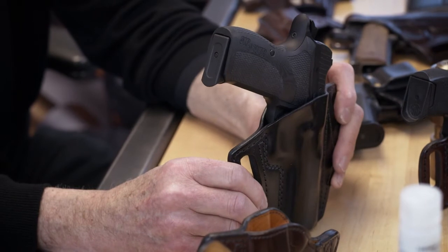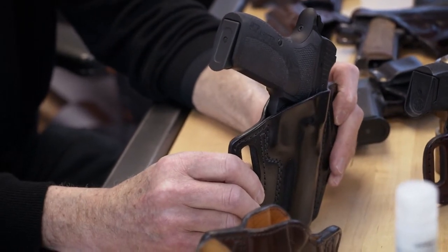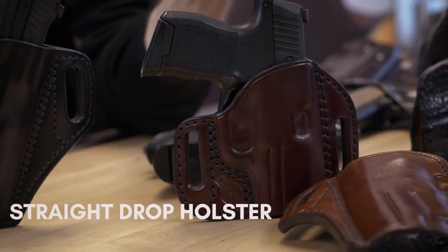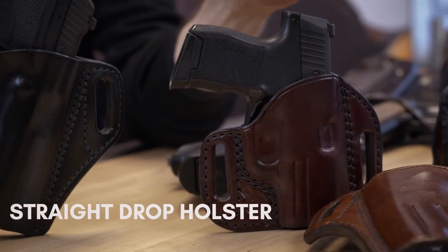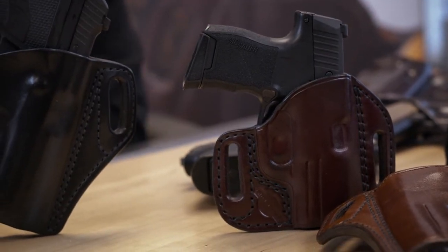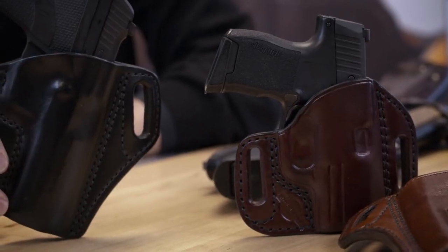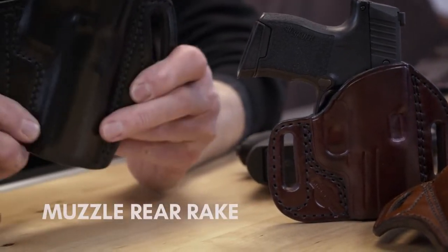That leads to the rake of the pistol in the holster. We primarily have two rakes that we use. There are others, but primarily you're looking at a straight drop holster, which is versatile in that you can also use it as a cross draw if you need. So you could wear it from three o'clock all the way across to the other side for like ten-thirty or so, forward of the pelvic bone. It has a lot of versatility that way. The other rake is the muzzle rear rake, which most people are familiar with.